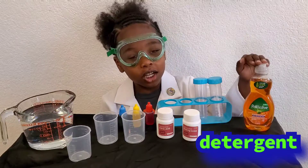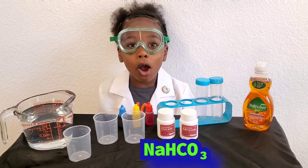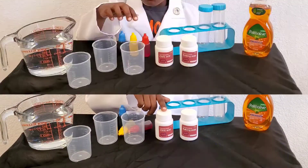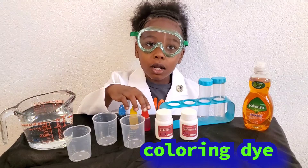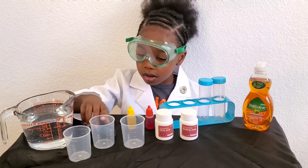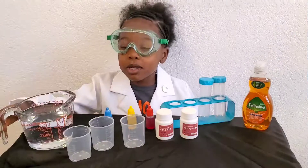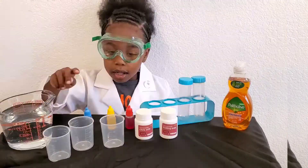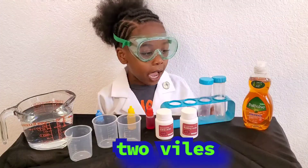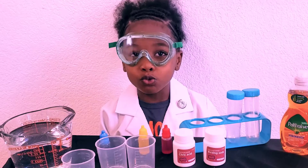I'm the terrific baking soda, which is also sodium bicarbonate. We've got coloring — red, yellow, and blue. My favorite color is blue. We've got water, then we've got three cups and two vitamins.